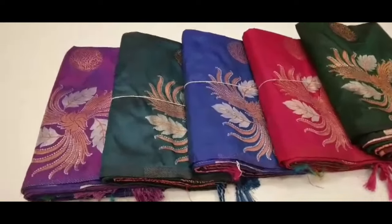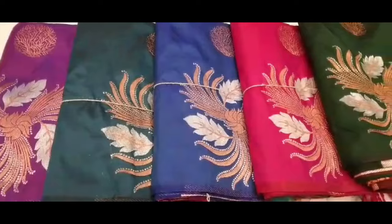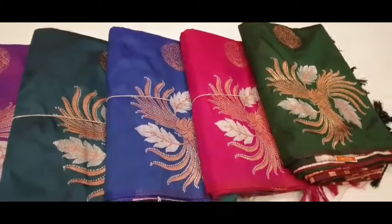Hi friends, welcome to my channel. Let's see the soft silk sari collection. This is a borderless soft silk sari.